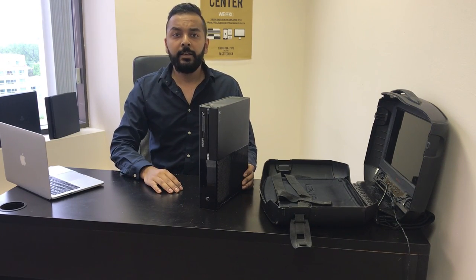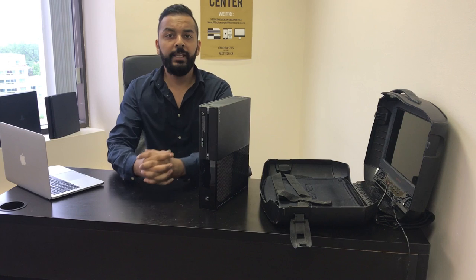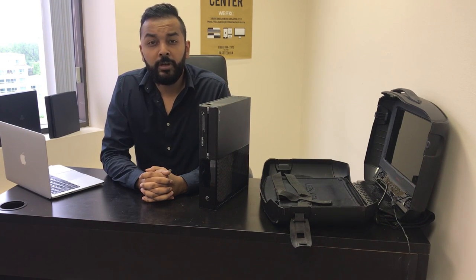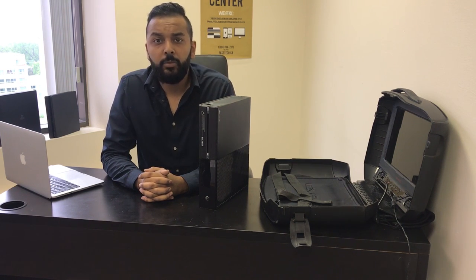Hi, another video from Fast Tech. Today I'm going to be showing you guys how to fix error codes E101, E102, E103, E104, E105, and E106.